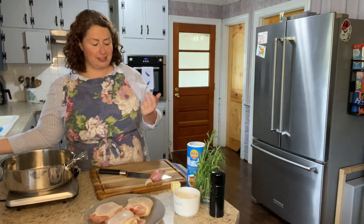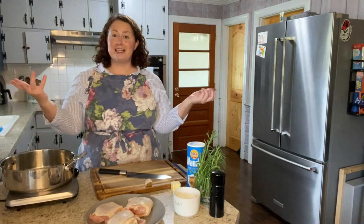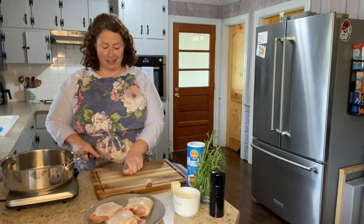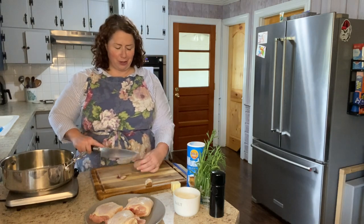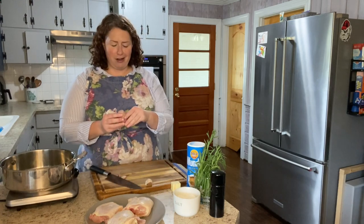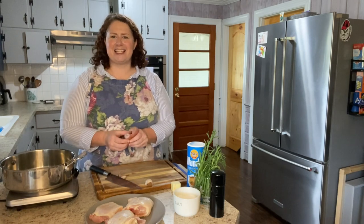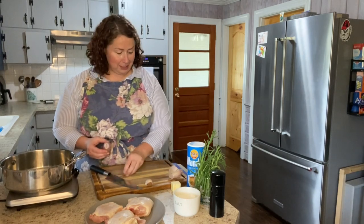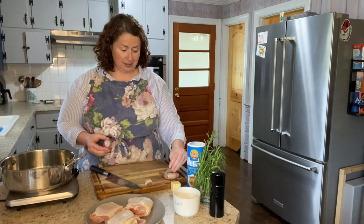I decided to make this dish because for the first time this year — it's April — I actually have something in my garden that is ready to come out and get used. So I'm getting to let my garden dictate what I'm cooking. My tarragon, I planted it for the first time last year. It did all right last year, but this is the first time the plant came back really vigorous and really healthy. I needed to trim the top off to keep it that way, so chicken tarragon it is.